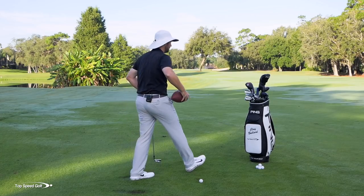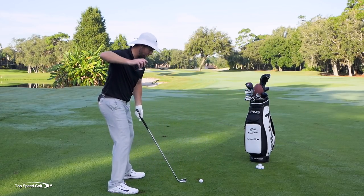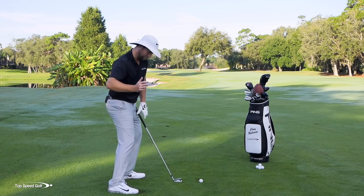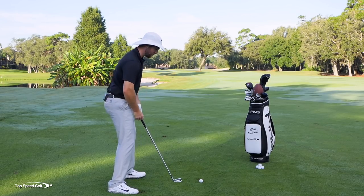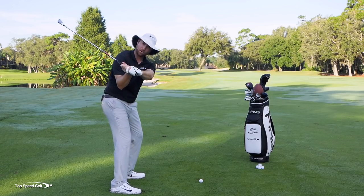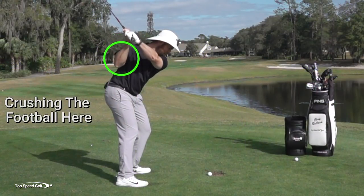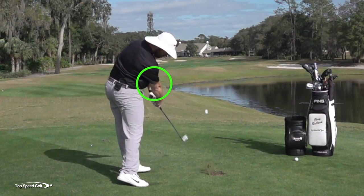When I remove this football after doing five, ten, fifteen reps, my arm wants to do this now because I'm used to trying to pinch that football in. You'll notice when you do that in a real swing, it gets the elbow in, gets the shoulder down and back. I'm engaging the back of my shoulder and that's getting it in the slot.